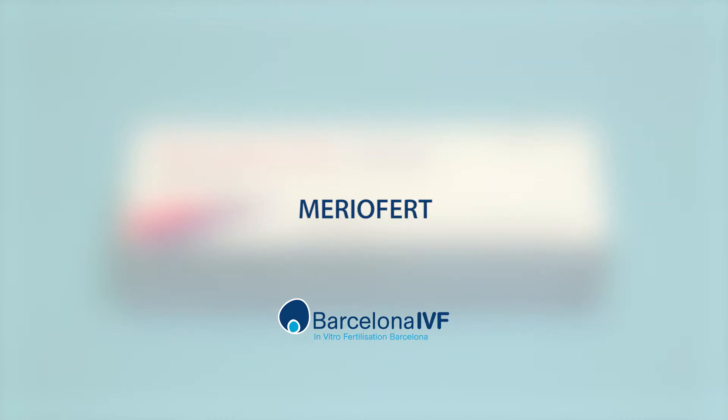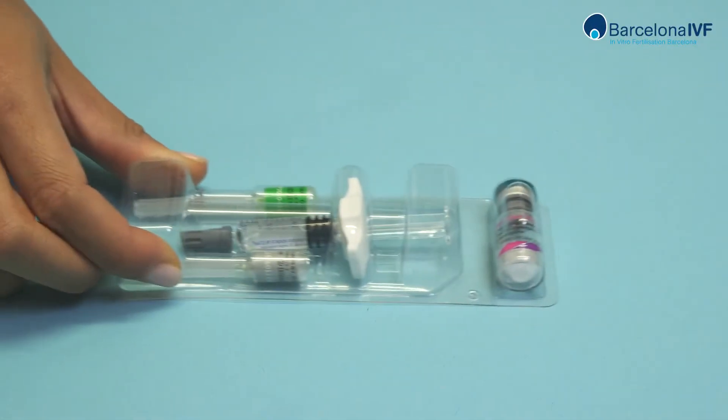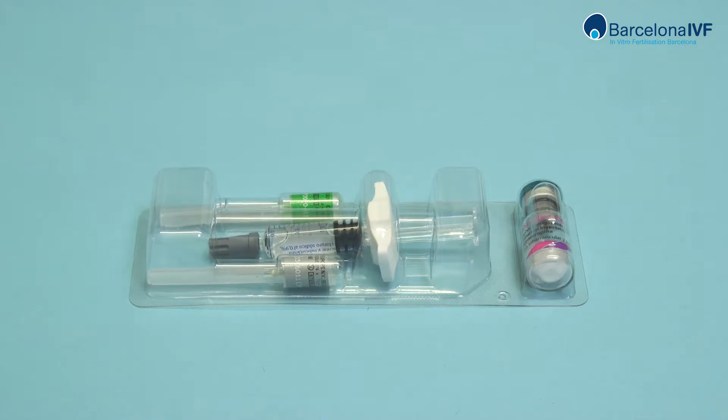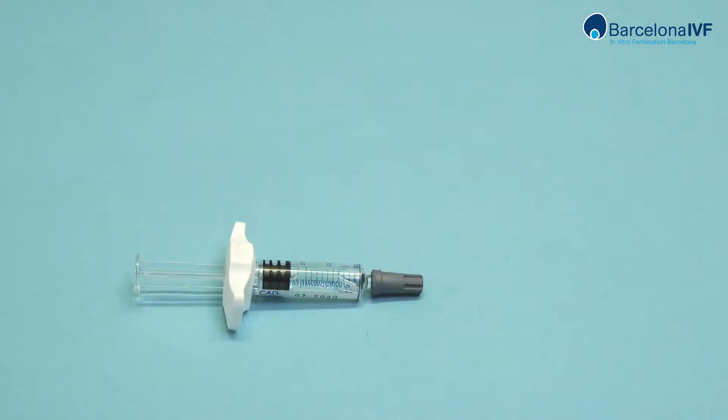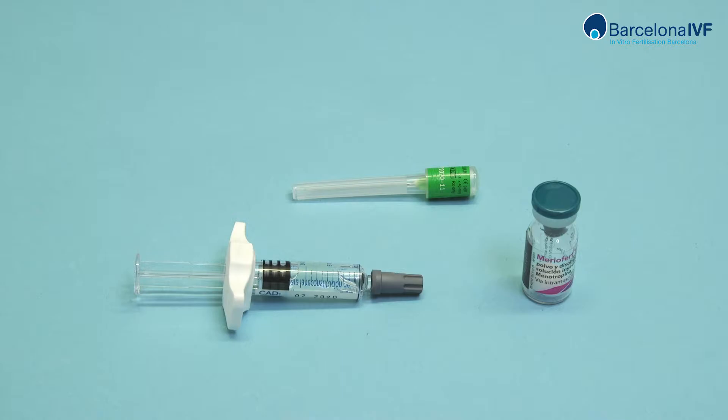Merio Fert. Open the content in the box and place it over the table. You will see the kit contains four pieces: a pre-charged syringe with liquid, a powder ampoule with two needles — a big green one used for the mix and a smaller grey one for the subcutaneous application.